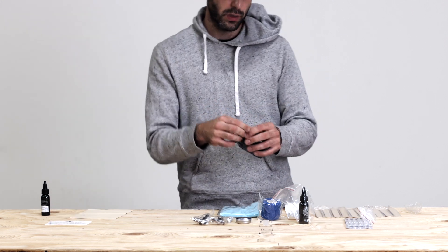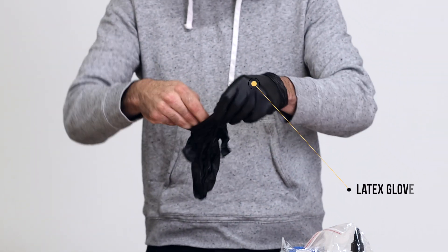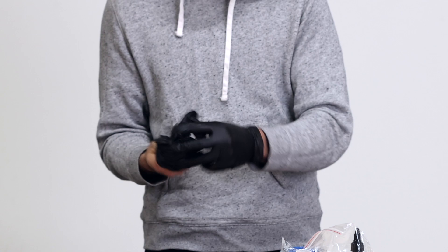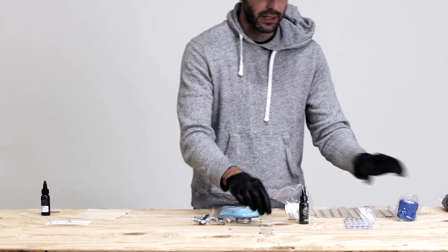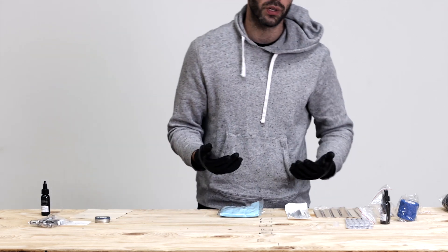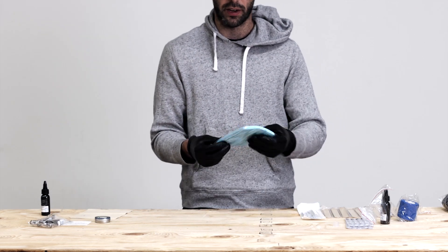First and foremost, we're always going to get ourselves as clean and sterile as possible. I always recommend washing your hands first before even putting on these gloves. Next, we want to get our station that we're going to work on and put our tools on — ready to go, safe, clean and sterile.